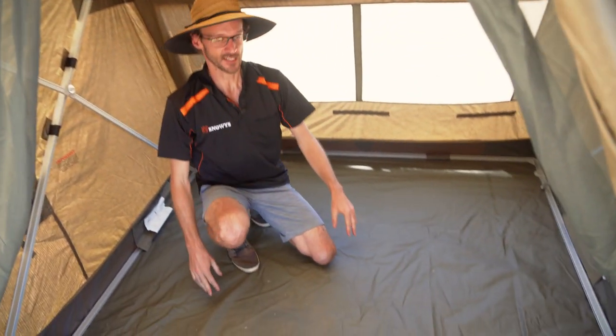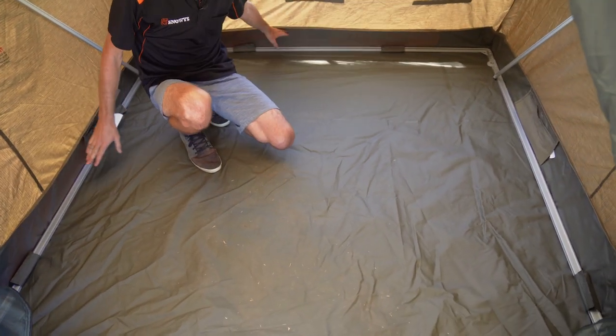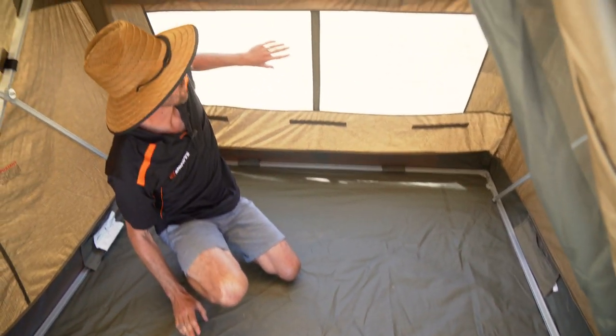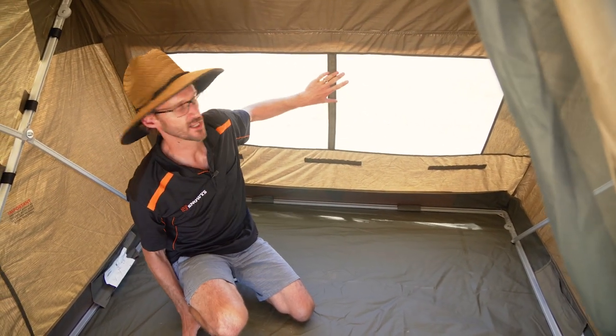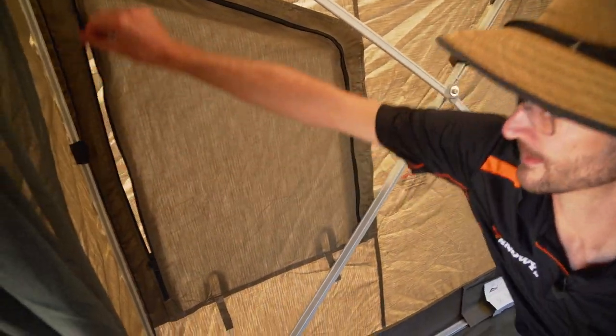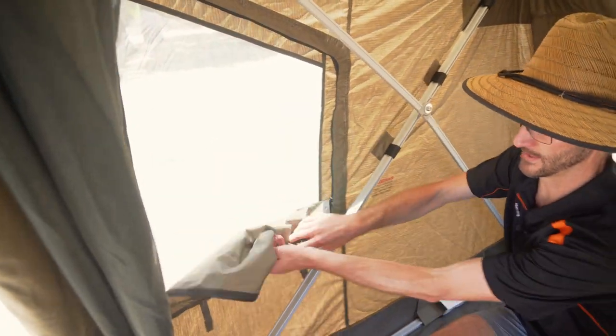Down at the bottom of the tent on the PVC bucket floor, the sides come right up about 10 to 15 centimetres from the base. We've got a big mesh window at the rear with that externally adjustable storm flap. On each side there is an internally adjustable window, so these flaps can be opened and closed from the inside, and rolled up out of the way.